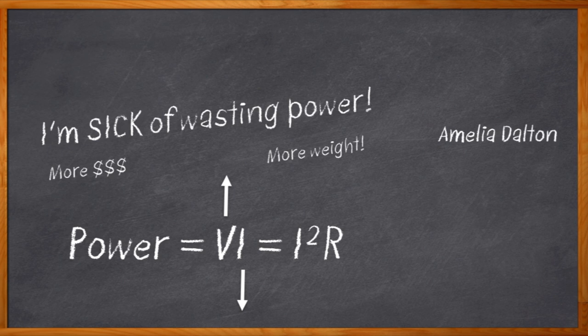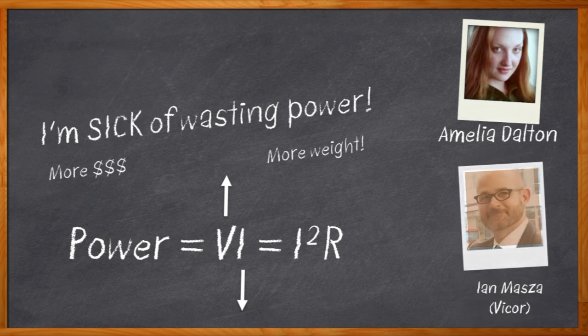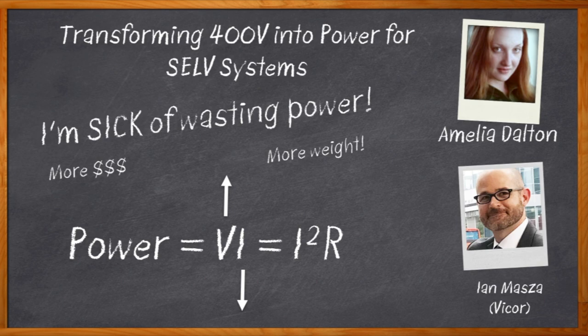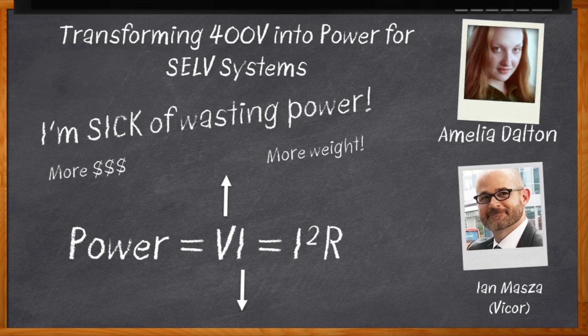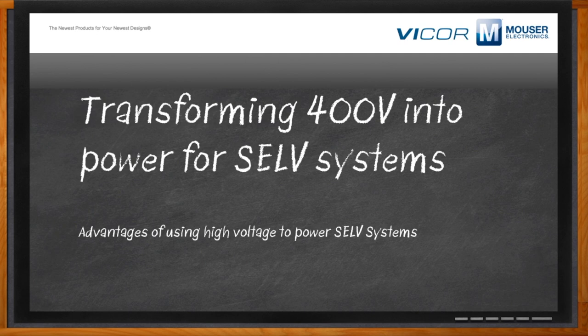Hi, I'm Amelia Dalton, host of Chalk Talk. I need a good solution for converting from higher voltages down to safe and useful voltages. My guest today is Ian Massa from Vicor, and we'll be talking about transforming 400 volts into power for SELV systems. Don't forget to click that link — there you can find even more information about this topic from Vicor.